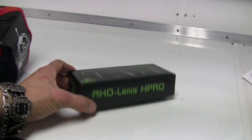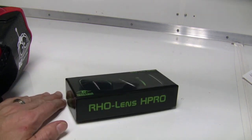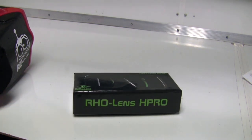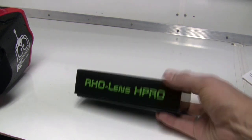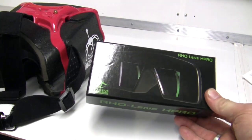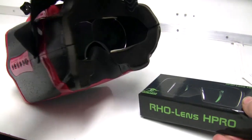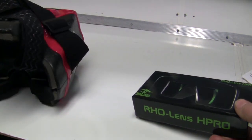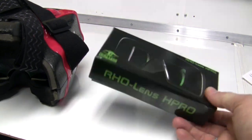Hey everyone, Jim DeGramm with RC Groups. Today we're looking at something pretty cool: the RHO Lens HPRO. I found RHO on the internet one day — as you can see to the left, I use head play goggles and they just didn't work well with my eyes; they weren't crisp. So I used the lenses from RHO, which you can see in here. They just kind of adhere into your head plays, and I use double stick tape to hold them in because I would put them on my head and knock them out.